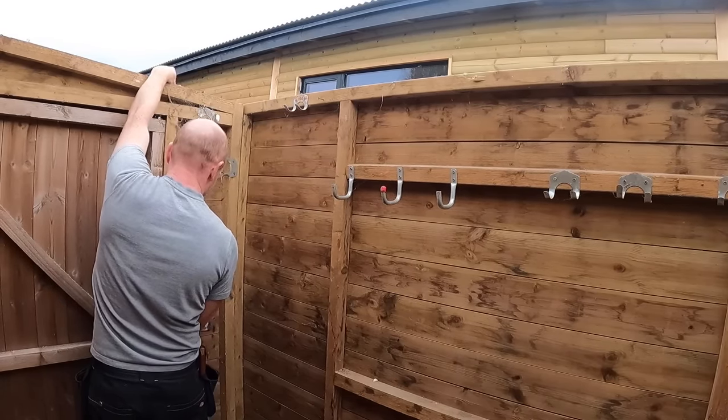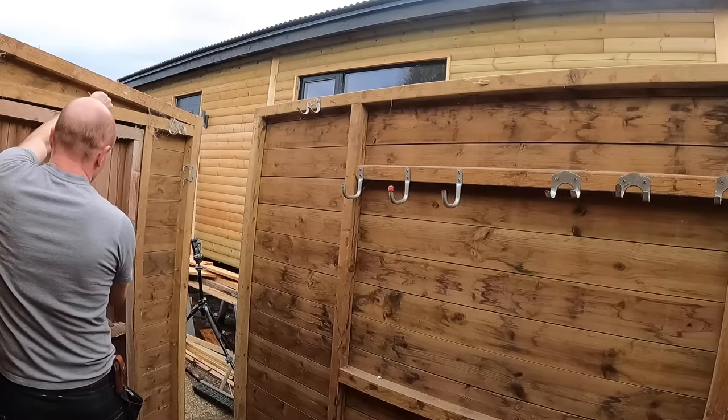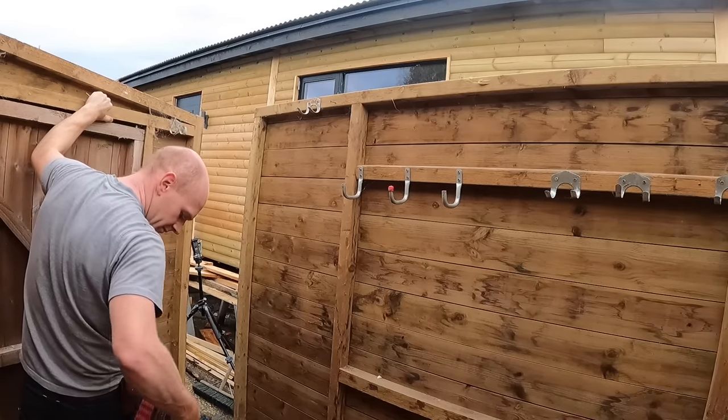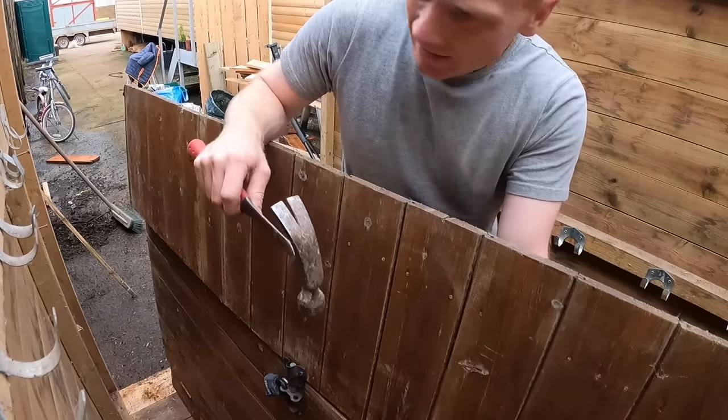The door's locked — unbelievable. I remember what I did: I screwed it shut. Screw snaps, and you'll also get to learn that if it doesn't move, get a bigger hammer.